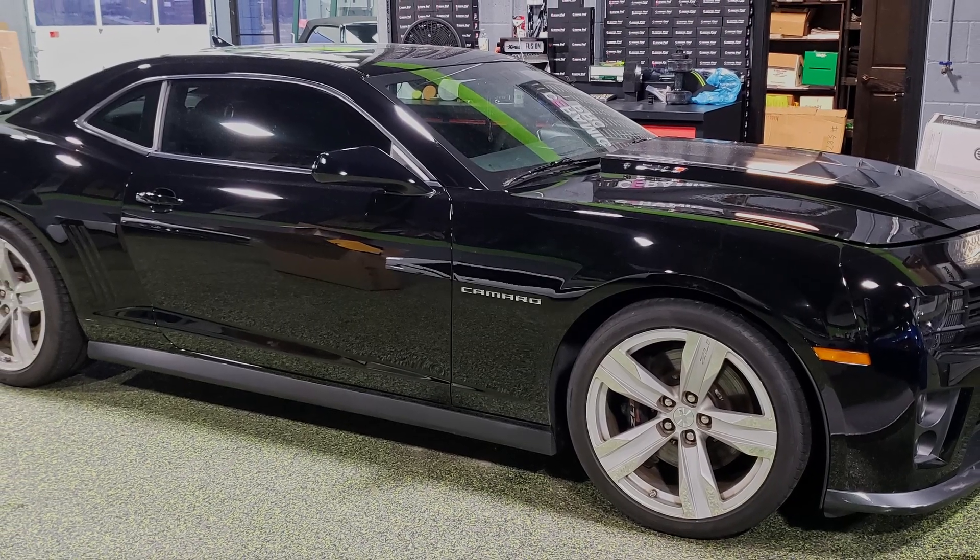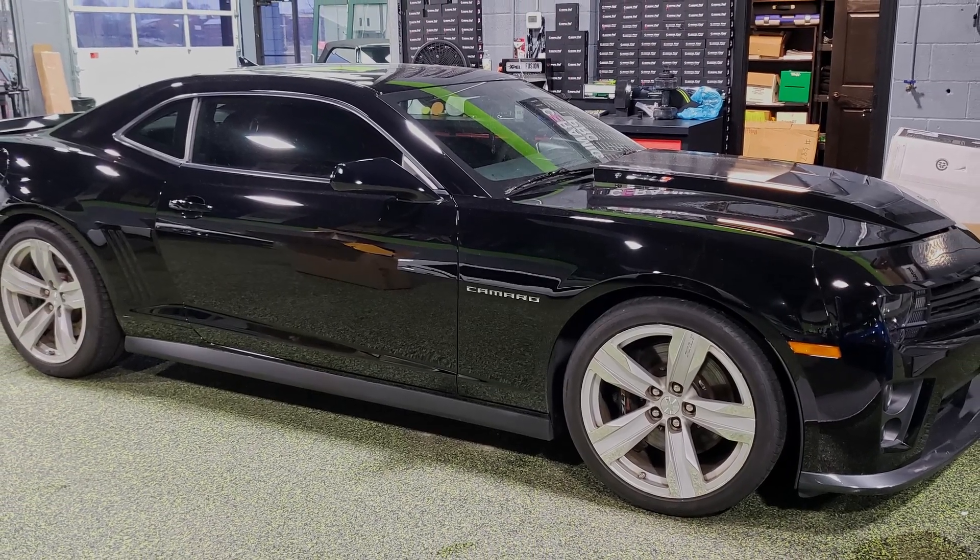Right over here we've got a ZL1 Camaro. This one's here for a paint correction and some vinyl and some paint protection film. The hood scoop is going to be wrapped in a matte metallic dark gray — that's not done yet, but the paint correction is for the most part. It just needs a quick wash to make sure we didn't miss anything and get all the dust off. We also did paint protection film on the rocker panels and the front splitter.